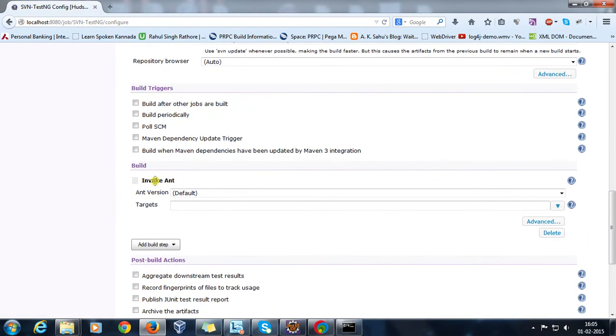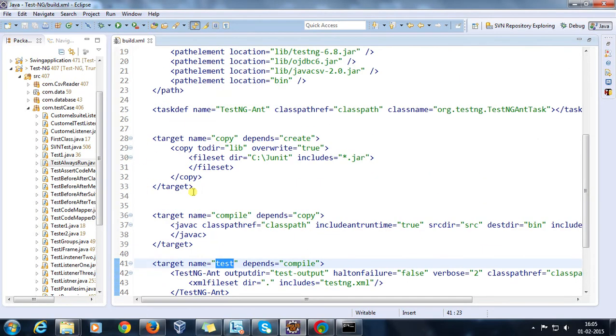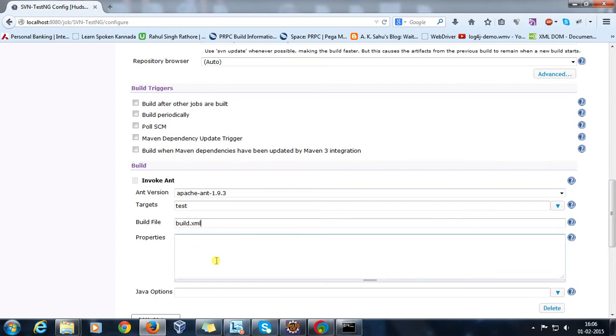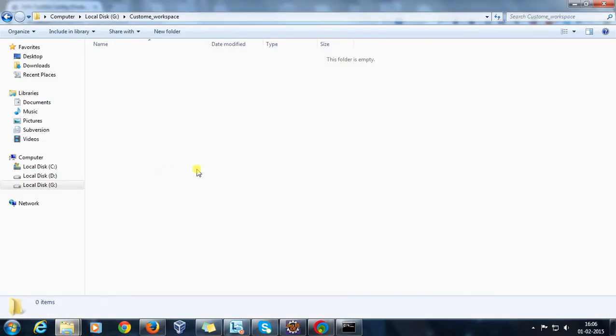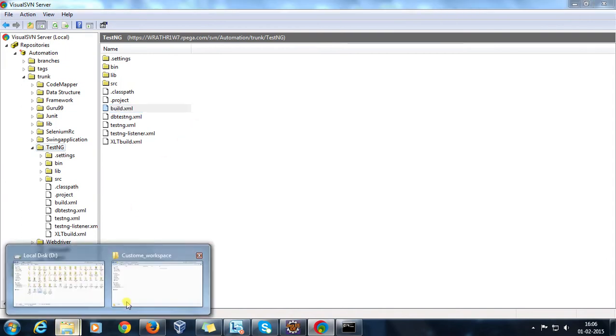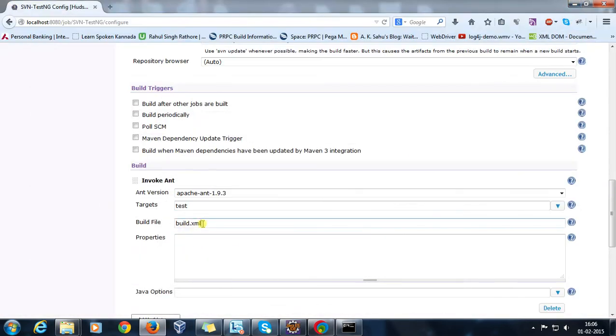In the build step, I am going to add 'Invoke Ant'. This is the same Ant version configured inside Manage Hudson. The target will be 'test', using the same build.xml discussed in the previous video. I need to specify the location of build.xml. Since the entire project is checked out inside the custom workspace, build.xml will be present directly inside the custom workspace, so I can specify it directly.